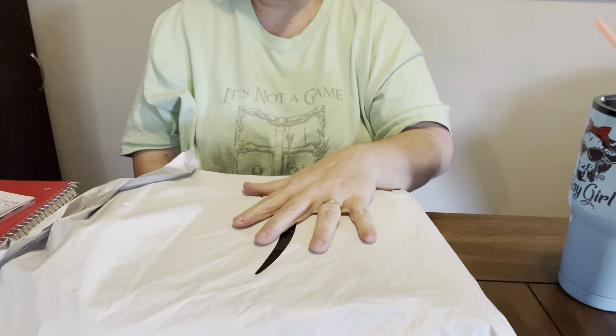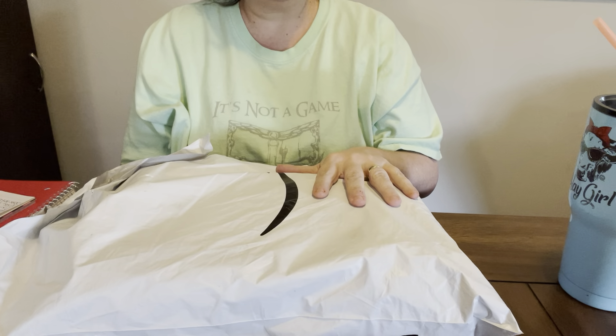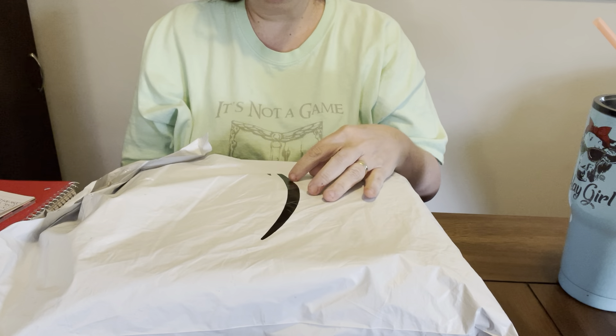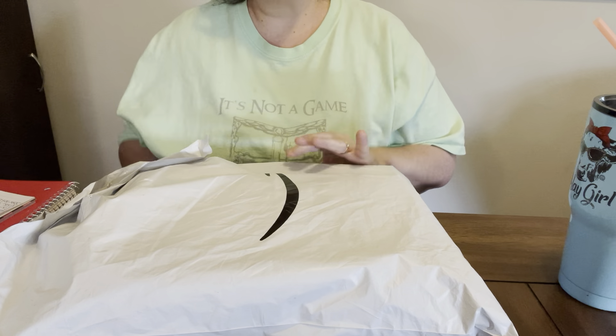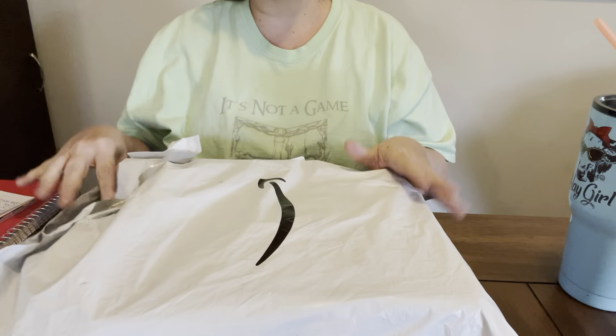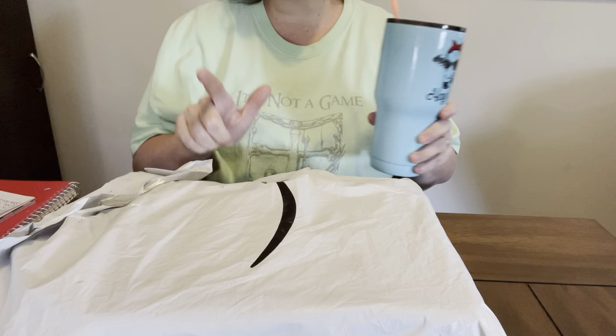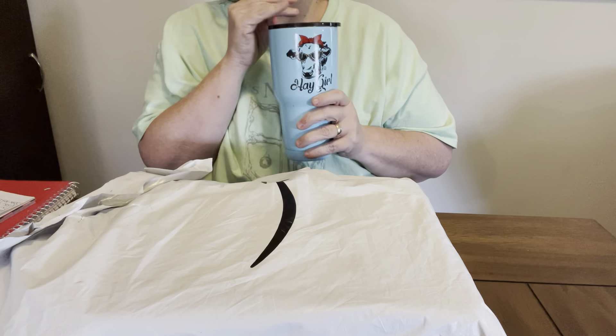I was so ecstatic when I got this gift. Sweet T sent me this, and she had sent me an email and told me that it was coming. Y'all look at this little smile like she says - this smile. I was so excited about this package. I about cried when I cut the end of it open.